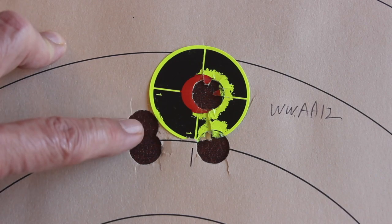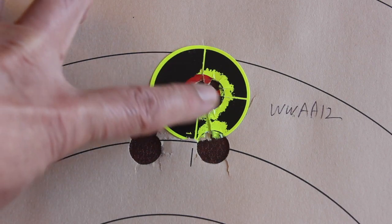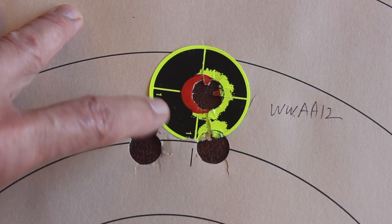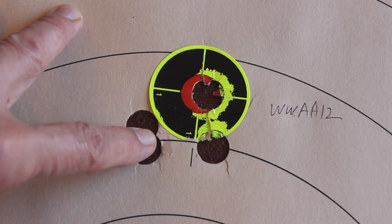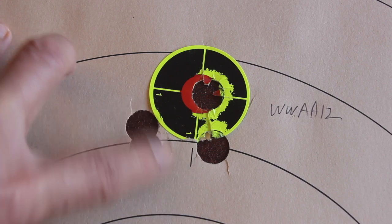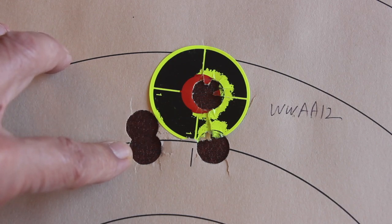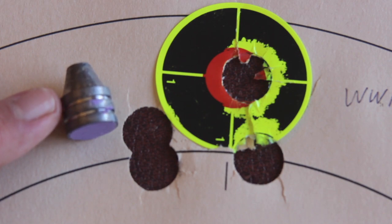We had four rounds left of the Winchester AA wad and that moose slug and we shot this group — a nice circular group, about a little over an inch and a half at 25 yards, which was a promising start. That's not a bad load because it'll probably shoot around 3 inches at 50 yards, making it a great load for hunting from blinds. Notice the holes are nice and round, which indicates stability of the slug — non-round holes would mean it's not stabilized. This is not a surprise because we're using a rifled Thompson Center 12-gauge barrel.